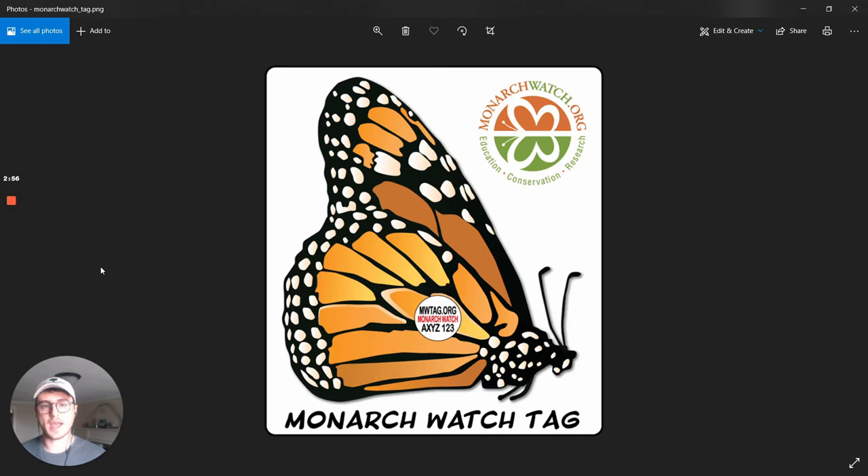Monarch Watch is a program that provides the actual tags to go on monarch butterflies. These tags are tiny little round stickers that go on the wing of the monarch butterfly, and they're small enough that it doesn't keep the monarch from flying. They weigh almost nothing, but they're sturdy enough that they stay attached all the way down to Mexico and all the way back.